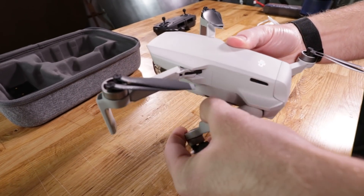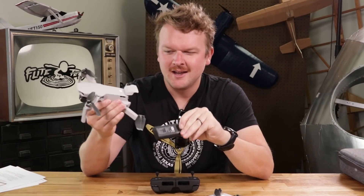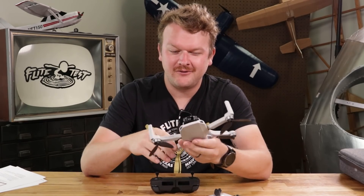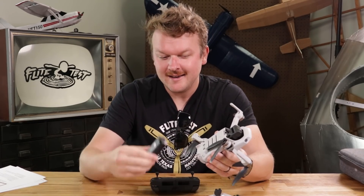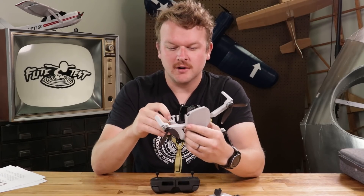First impression with this thing was the weight. Obviously you know that it weighs 249 grams, but specifically when I took this out of the box without a battery in it, it almost felt like a joke — like there's no way it can be that light, but it is. And majority of the weight when it's flying is the battery. The battery is literally just about as heavy as the entire drone itself.